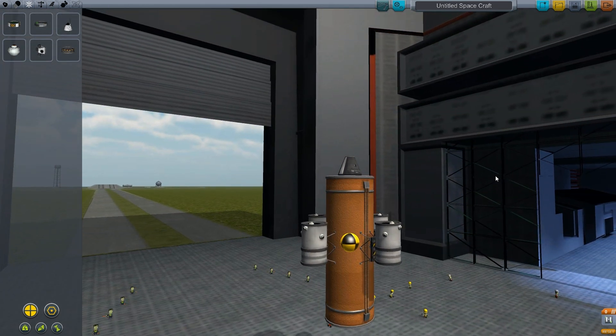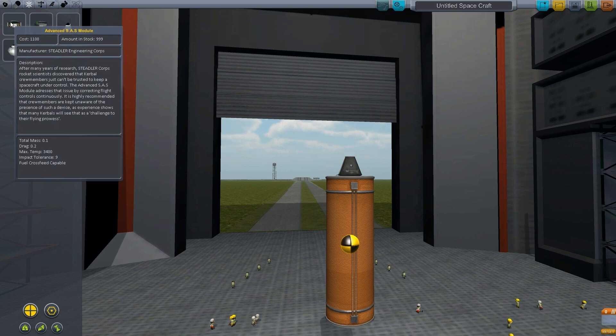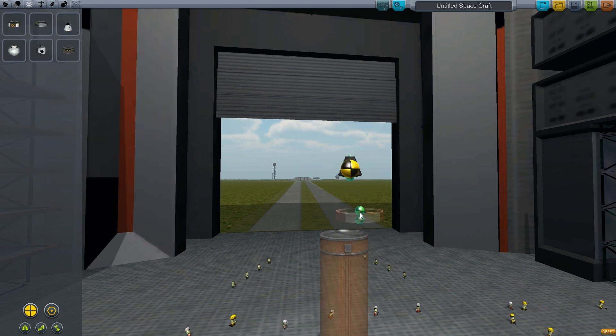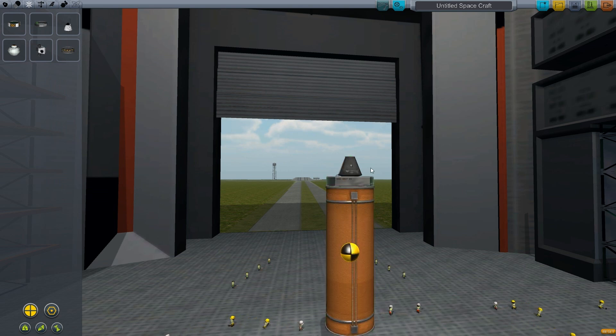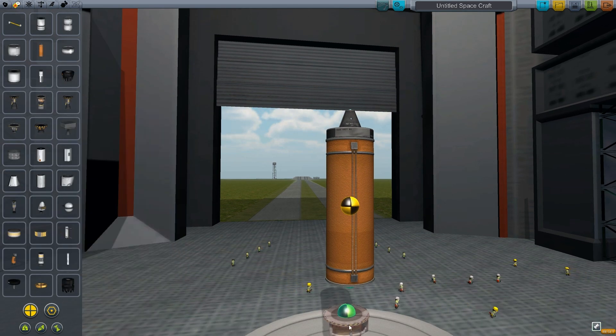Now let's switch to SAS. You have two types of SAS components: the standard SAS, which stops your ship from rotating. It uses an actual force to stop it from spinning out of control. So if your ship is spinning out of control or spinning on its own axis, the standard SAS will stop that.